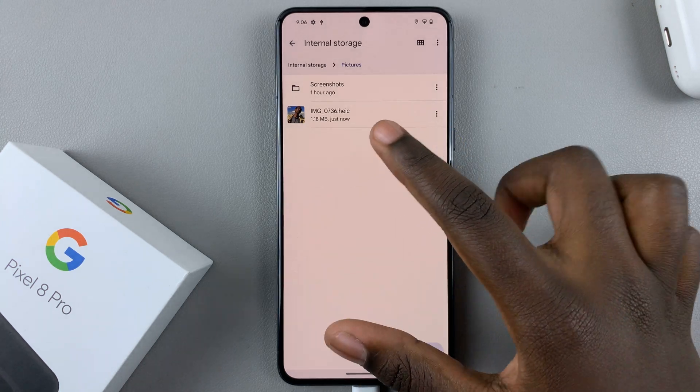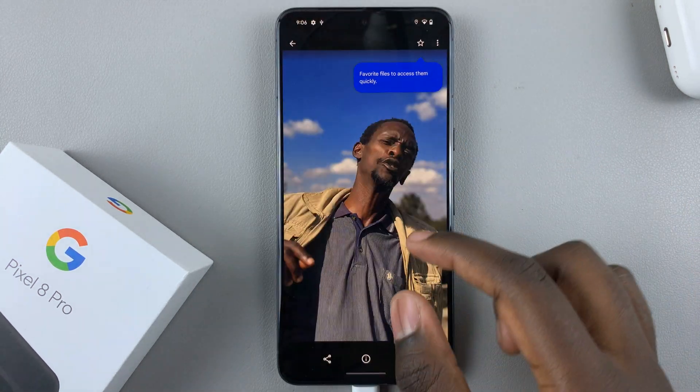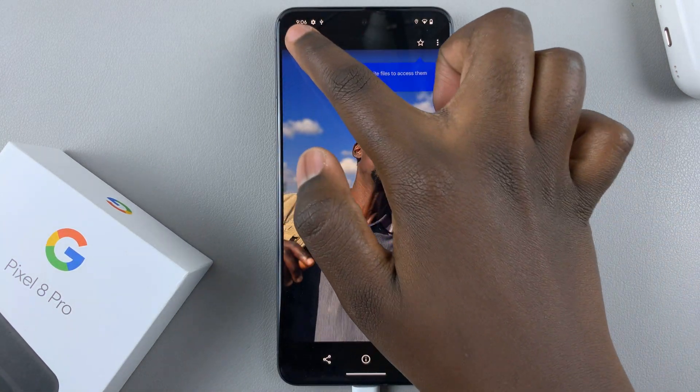You'll notice that when you go back and open the folder that you moved your image to, you'll see it has been copied there.